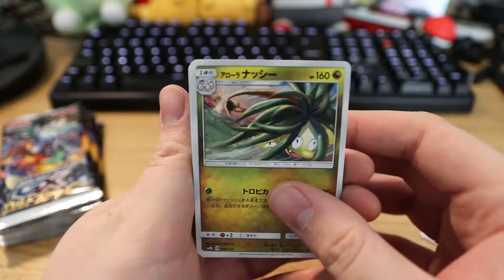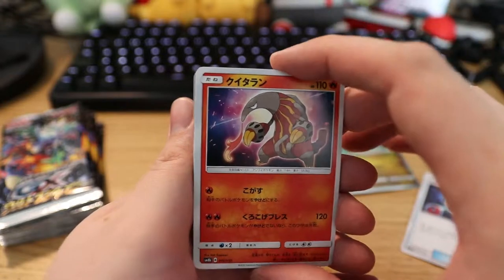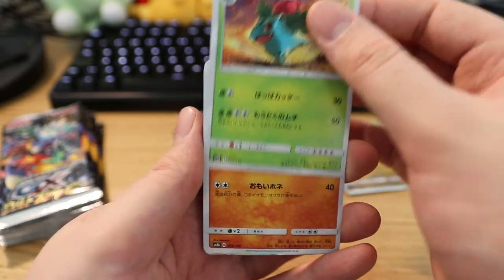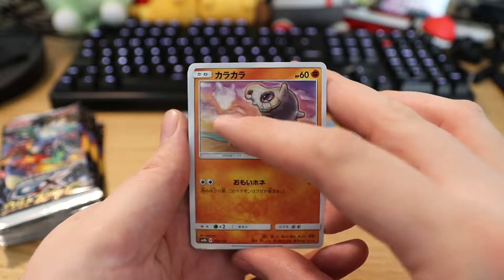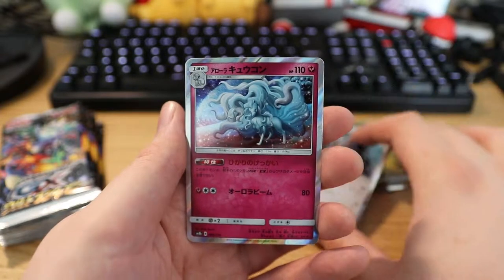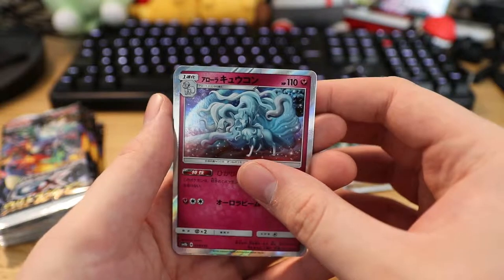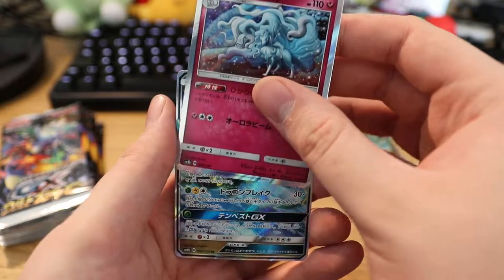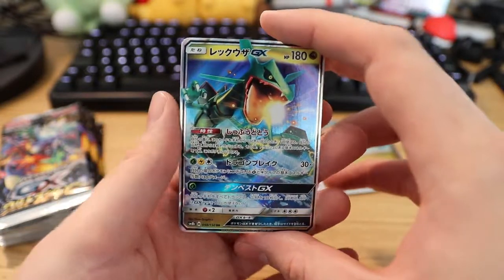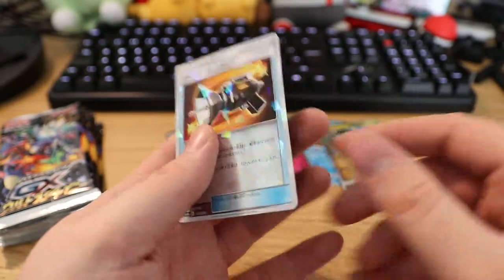We've got the Alolan Exeggutor performing his world-famous headbang. We've got the evil one, we've got the box, we've got a fire-breathing anteater, we've got the Ivysaur — normal, non-reverse. We've got a sad Cubone — look at him, he sees a cloud that looks like his mom, that's so sad. And we've got our first holo — it's Type Null. And then we've got the Alolan Ninetales. There was a shiny. And then we have Rayquaza GX. And on the end I believe it's a reverse — just take a moment to appreciate that art. So cool. It's a trainer for the reverse on the end.